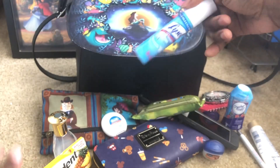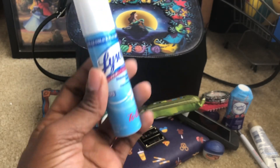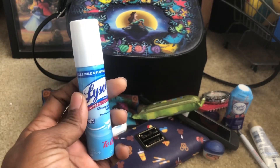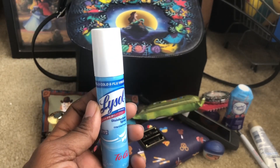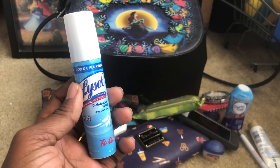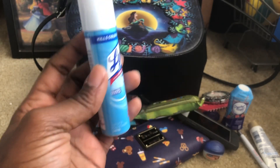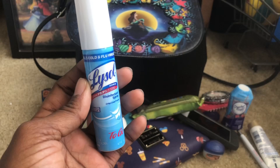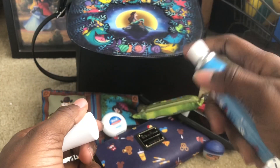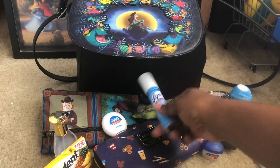I got this two days ago and I regret not buying more — it was like $2.29 for this small can and I bought two. I regret not buying at least five because I went back today and it was all gone. It wasn't in the travel size section anymore. Here's the Lysol — just in case I'm in the restroom or want to spray before I walk into work. It's good to have.